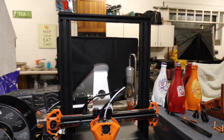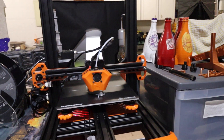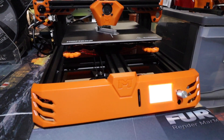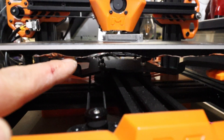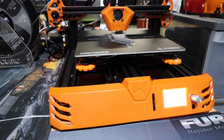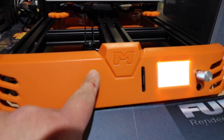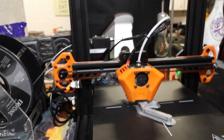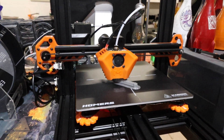Build quality wise though, absolutely fantastic — nothing was bent, nothing was out of shape, no problems with binding, nothing twisted, nothing broken. We've got a nice insulated build plate. All the orange parts are plastic, so the important structural parts are all metal, but everything else is plastic — that's obviously why they can keep the cost down.